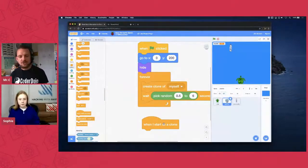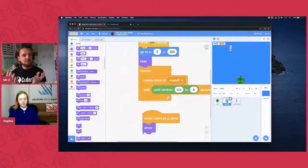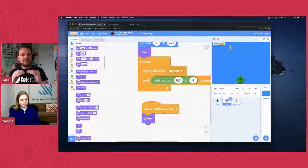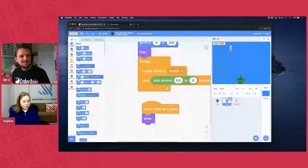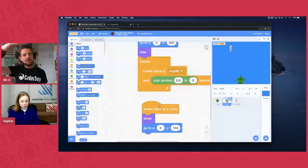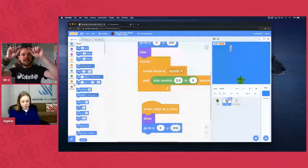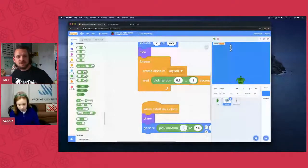Then we want it to go to a random spot at the top. Grab another 'go to x and y' motion block. We want y to be 200 so it comes in at the very top. Then slide a random block into the x position and make it go from minus 200 to plus 200, so it picks any spot across the width of the screen.